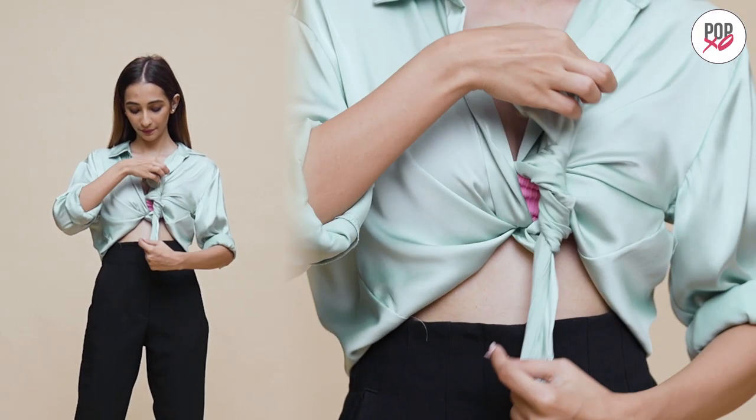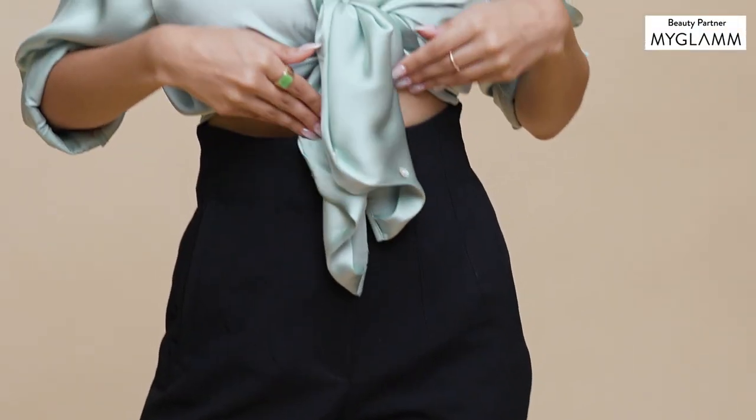Create a knot through the bra and there you have it — a high street crop top look in seconds.